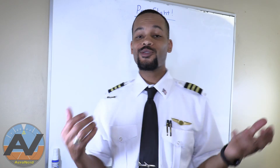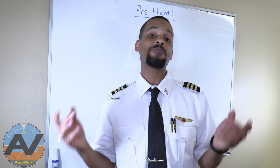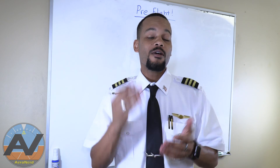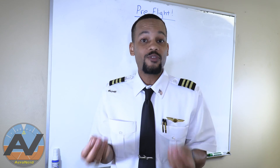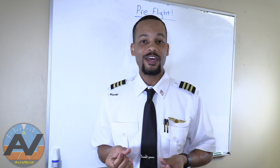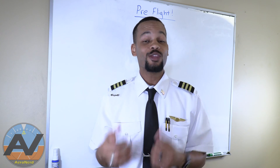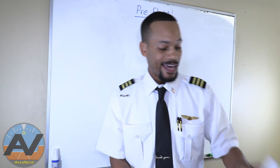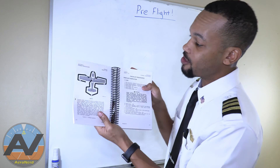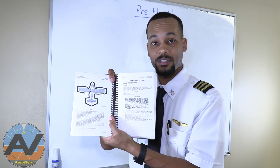All right aviators, we are here to do the pre-flight on a Cessna 172. As I mentioned in the very first video, don't ever go by what your instructor is saying without any proof of written guidance. Every single thing you're being instructed, ask for the written guidance. Before we get started in the pre-flight, I want to show you where all of this is written. In chapter 4 of your POH, you're going to see the pre-flight procedures of the Cessna 172.